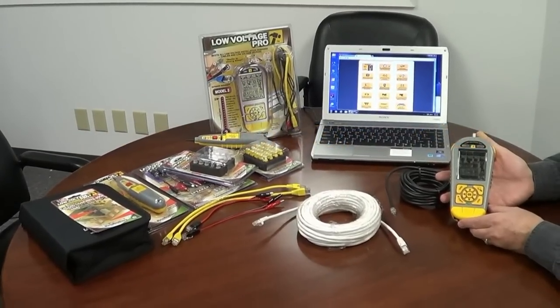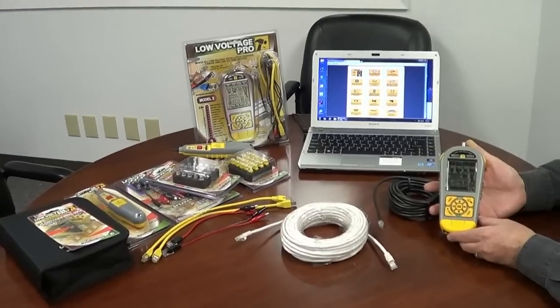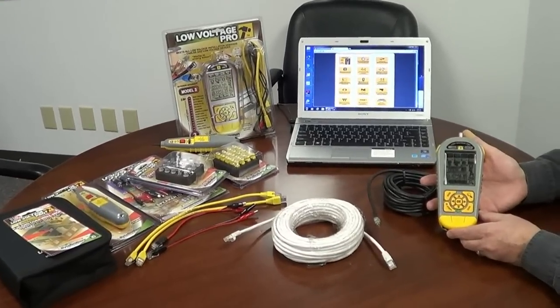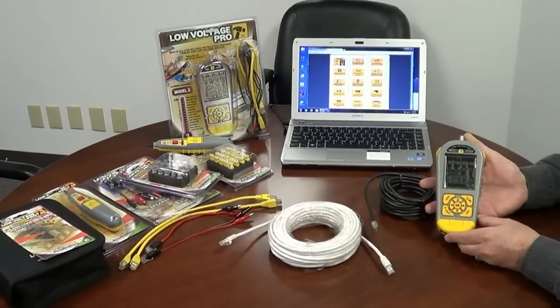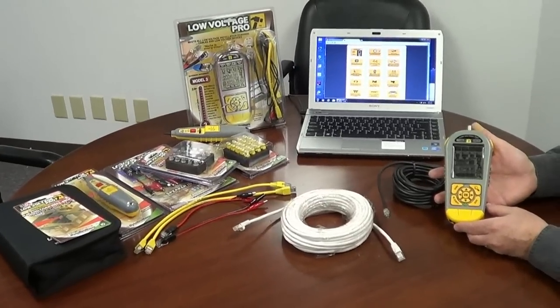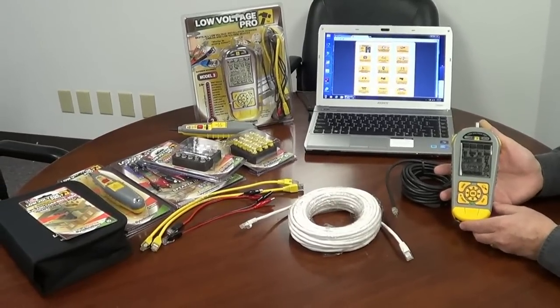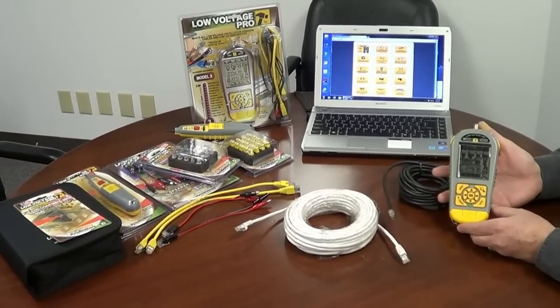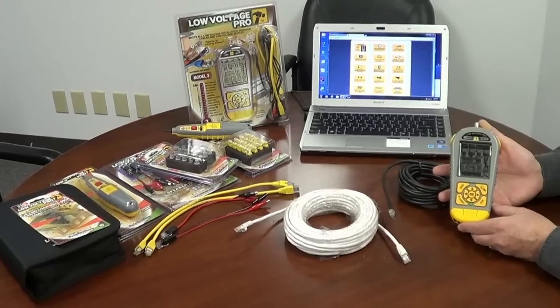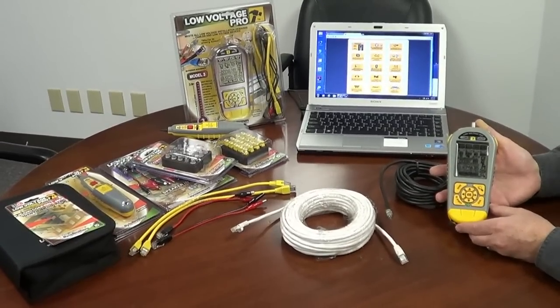If you just got your hands on a Low Voltage Pro, you're probably anxious to find some speakers to test it on, some CCTV cameras to check the camera voltage and all of that. But it's best if we take a few minutes and give a brief introduction to the Low Voltage Pro. It'll save you a lot of time if you know which keys do what. We call this our basic navigation course.